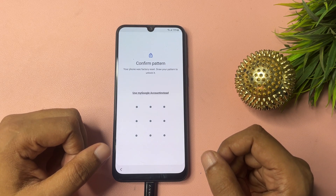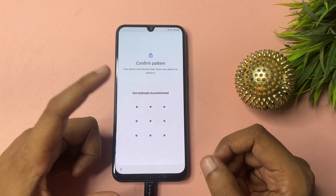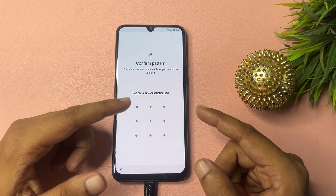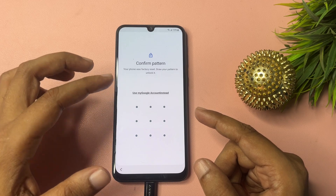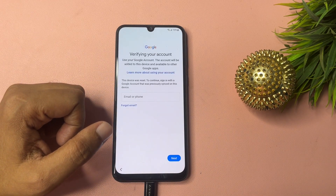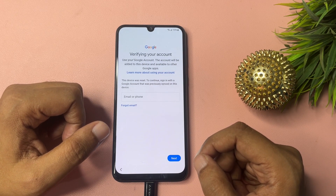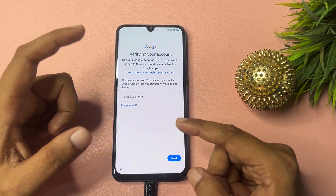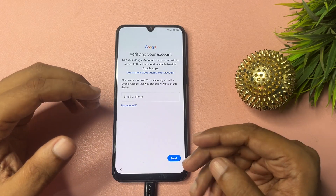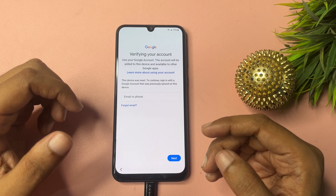When you go through this process, you will get a pop-up asking for your pattern lock, PIN lock, or password lock. Since you don't remember it, you will get another option: 'Use my Google account instead.' Click on that. It will ask for your email ID and password, or if your phone is registered with your phone number, you can use that instead. If you have your email ID and password, you can easily proceed.